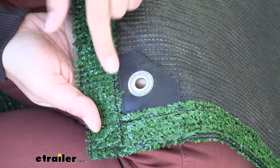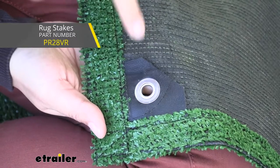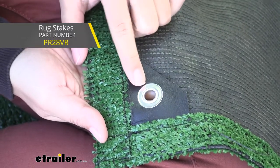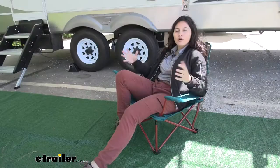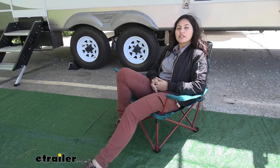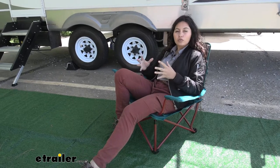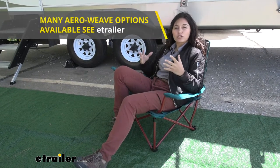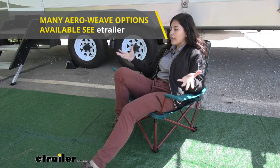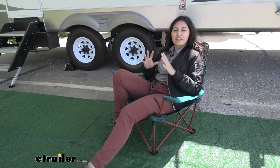In each corner is a grommet and this will be used with your stakes or your tie down points — those come separately so you can pick them up here at eTrailer.com. Of course before getting this rug please check with your campground rules and regulations. Some require that you have a breathable mat only, and you can find that here with the aero weave, but if they do allow patio rugs this could be a great option for you. Just double check their rules.